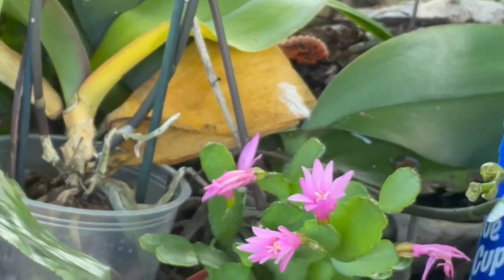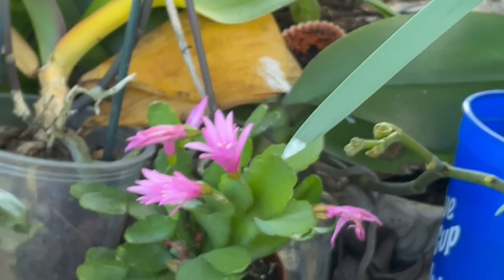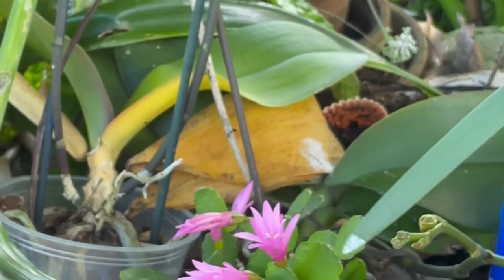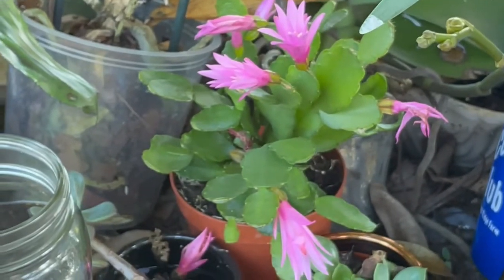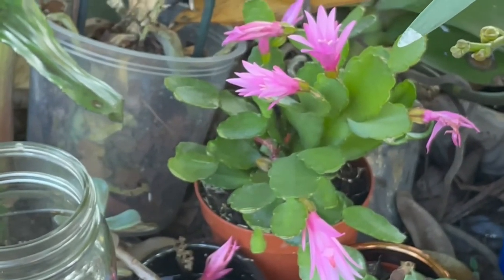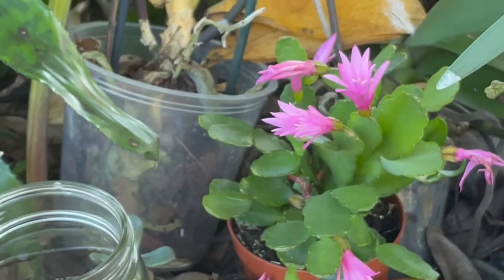Y'all know I have a terrible time with the aphids and the beans. I think I'm going to get me a special spray bottle that I can spray it with to do that.